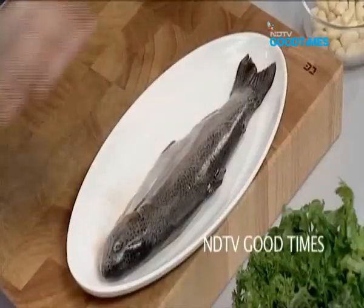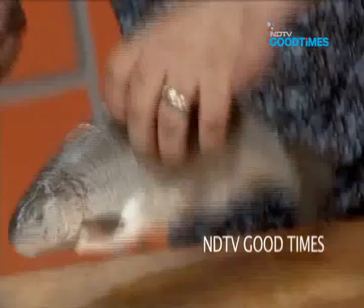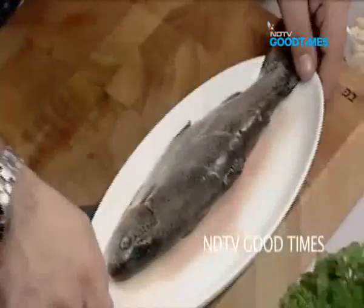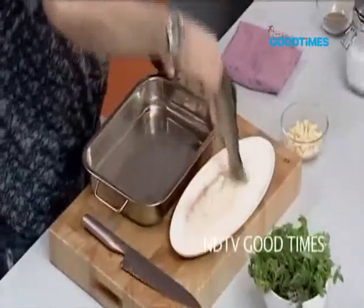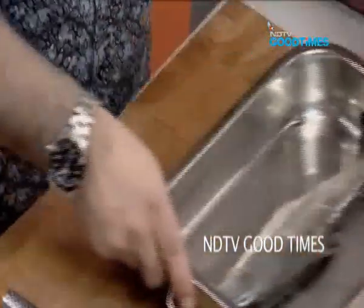There is an ocean full of ideas as there is an ocean full of fish. What I am going to do with this trout is just make a couple of gashes on this. Absolutely lovely trout — very simple, very minimalistic flavours which I really love.